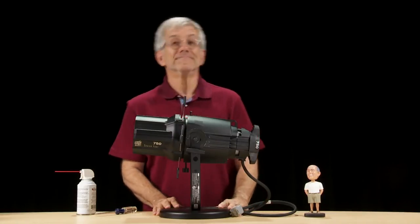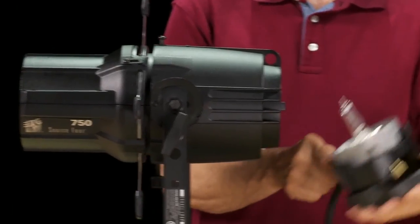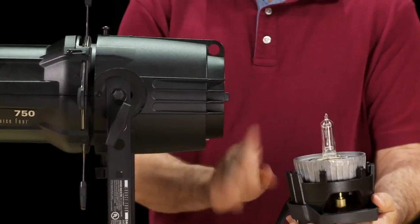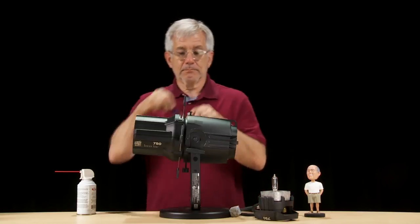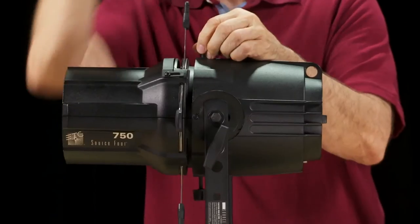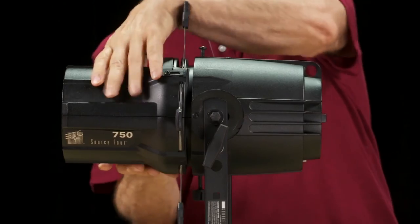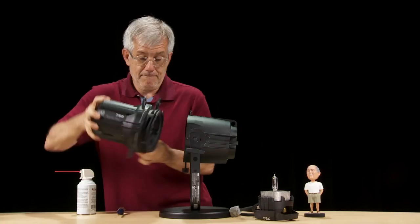Now let's open the fixture body and clean the reflector. Remove the lamp housing and be careful not to touch the lamp inside. Next, loosen the reflector housing screw and knob connecting the fixture body to the lamp. Rotate the fixture body and pull to separate it from the reflector housing.